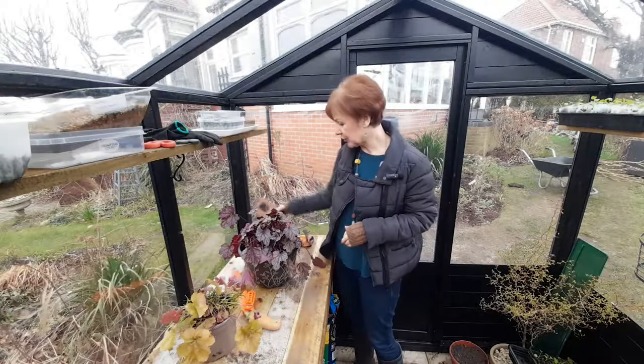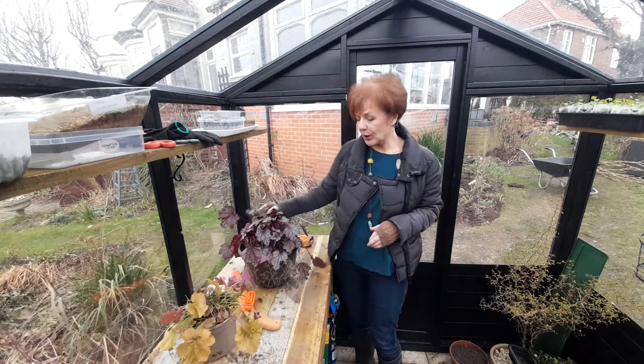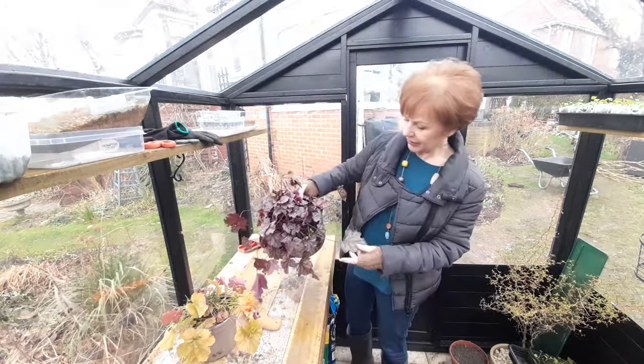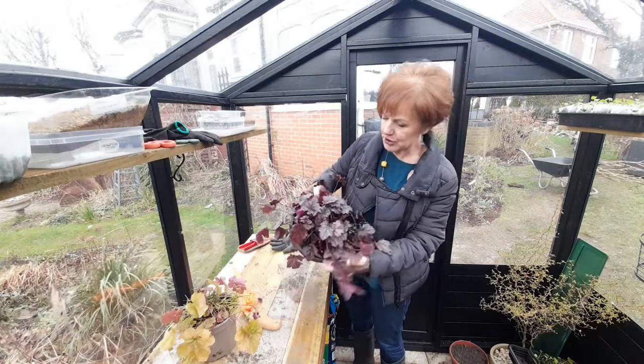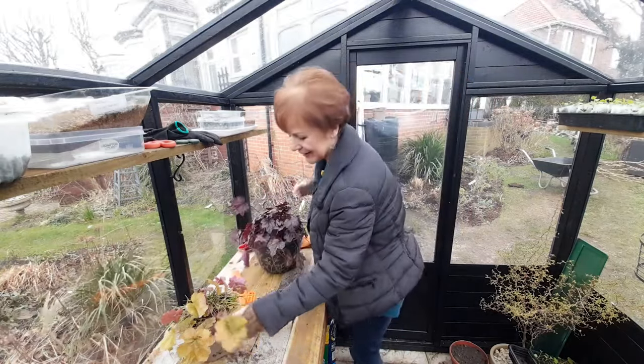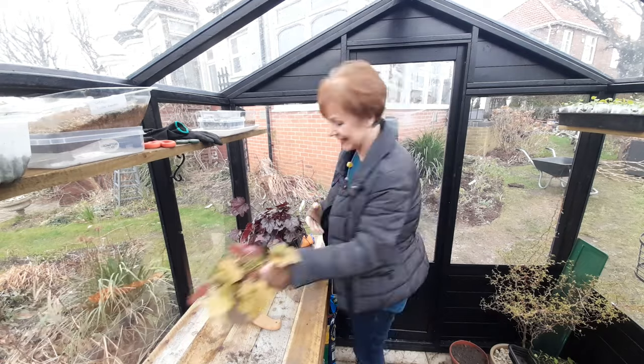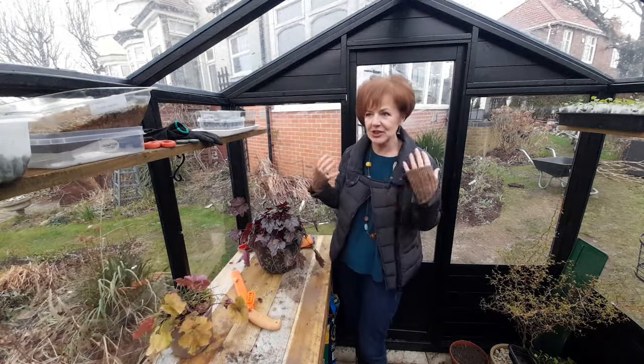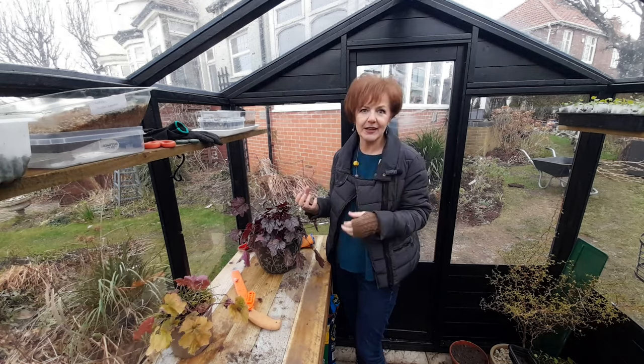I love heucheras - they're very hard-working plants. This one is called Plum Pudding. They've got lovely names. This one is called Marmalade. My husband's just bought me one called Watermelon, which is actually the colour of the inside of a watermelon.